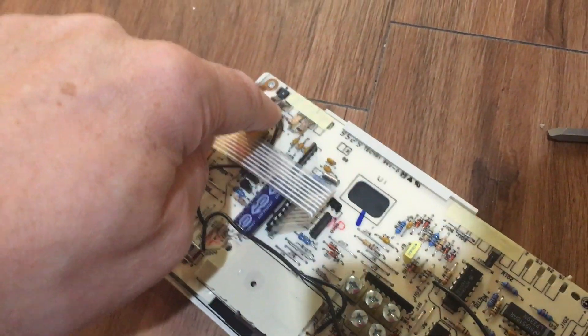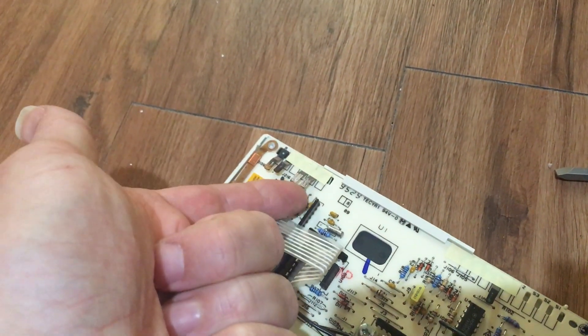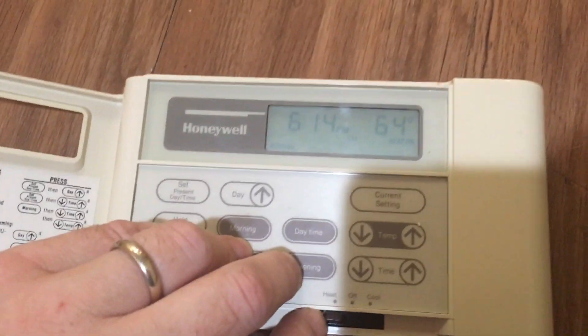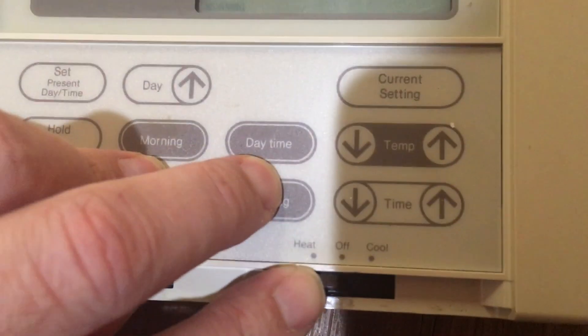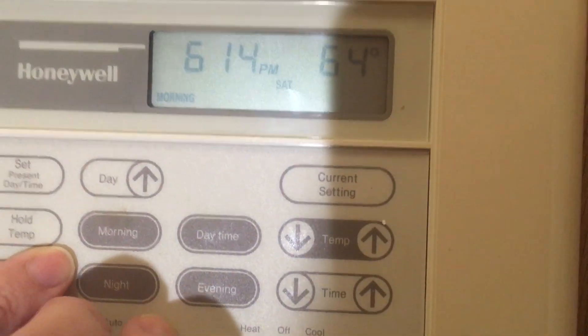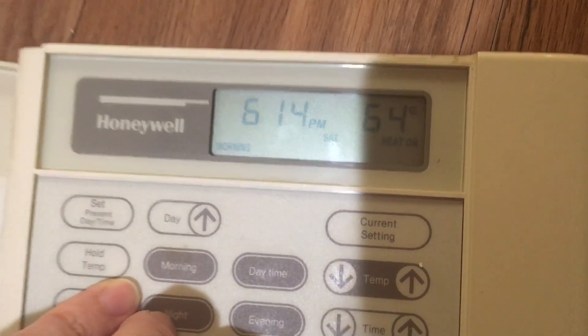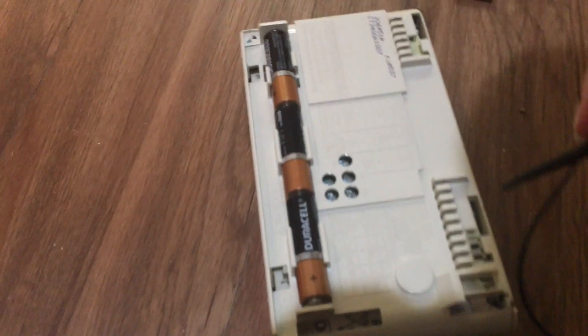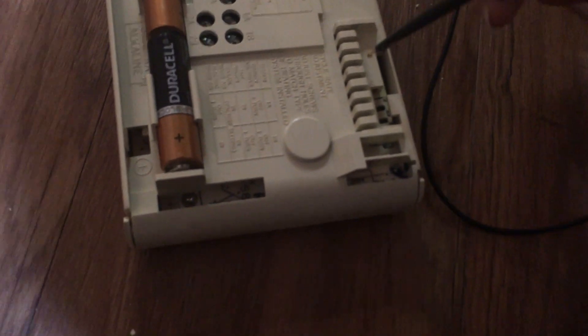I'm going to clean both of these contacts and push them outward just a little bit. Batteries are back in — looks like it's heated up a little bit in here, which is good. It's saying 'heat on.' Let's turn it off — you can hear the switch. Now let's turn it back on — you hear the switch. So now it should be calling for heat because the set temperature is higher than the current reading. Now I'm going to measure the ohms between this contact and the one over here where I should see continuity.